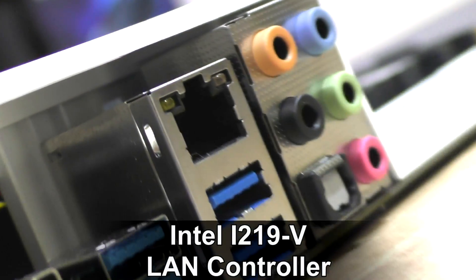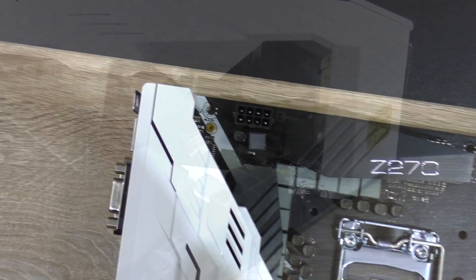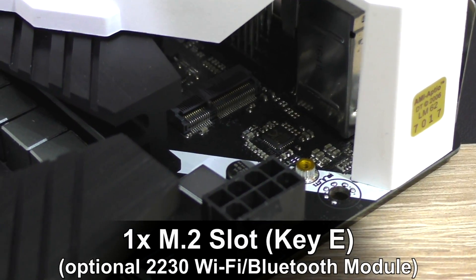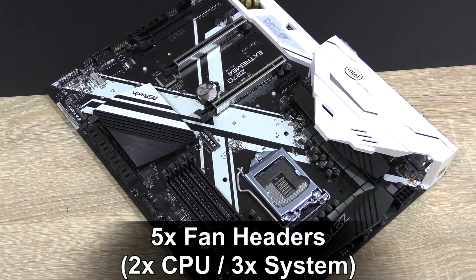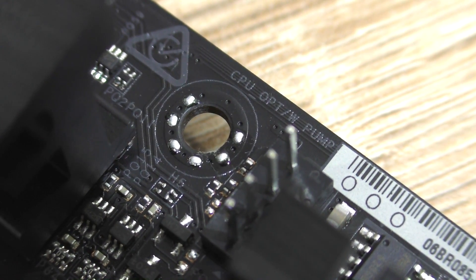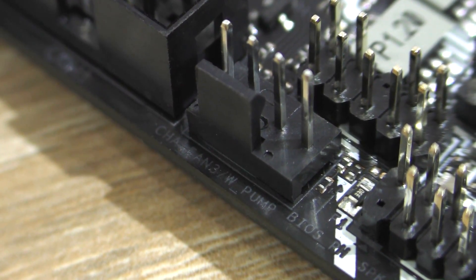Onboard LAN uses Intel's i219V controller. Additionally, on the upper left corner of the board is an M.2 Key E socket that supports a Type 2230 WiFi/Bluetooth module. Altogether there are five fan headers across the motherboard — two for the CPU and three system fan headers. Of the five headers, two are labeled as water pump headers, supporting a maximum of 1.5 amps at 18 watts.